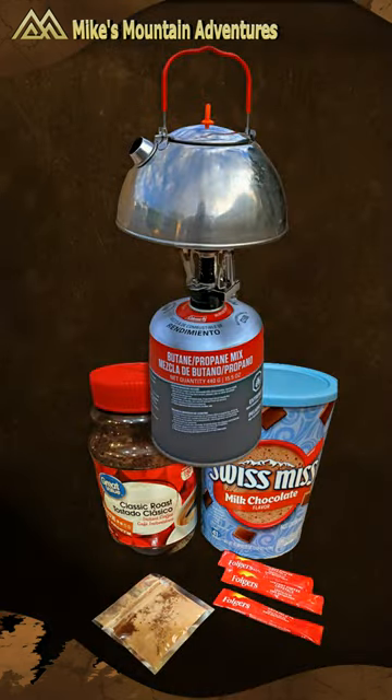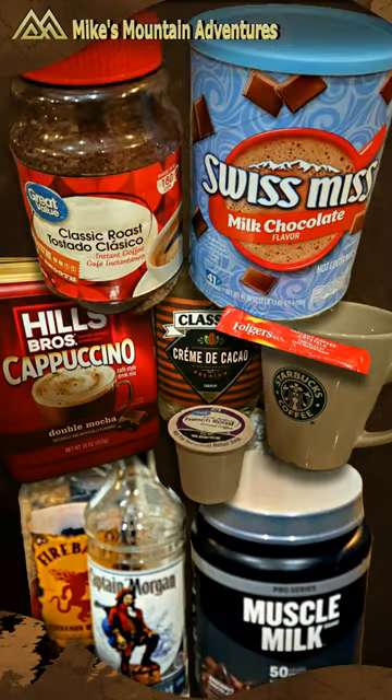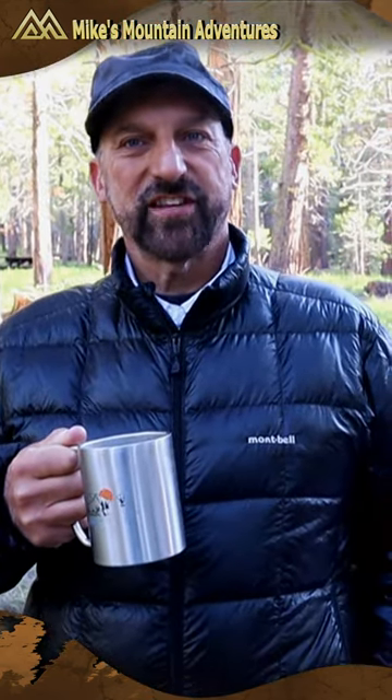Plus you can always substitute hot chocolate powder or liqueurs to suit your taste. Camping coffee when it's 40 degrees outside in the morning? It's extra steamy.